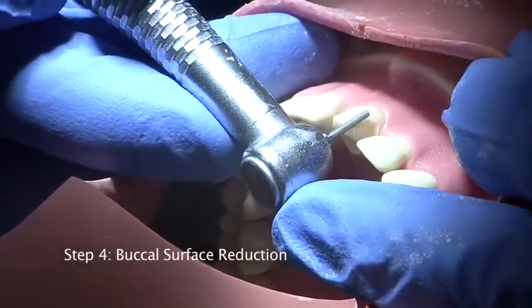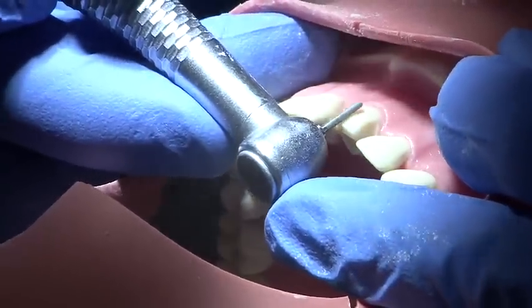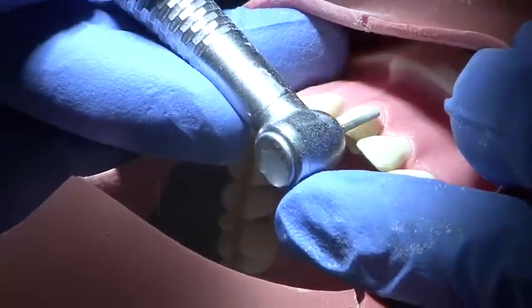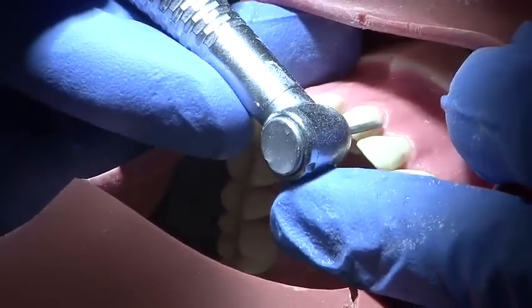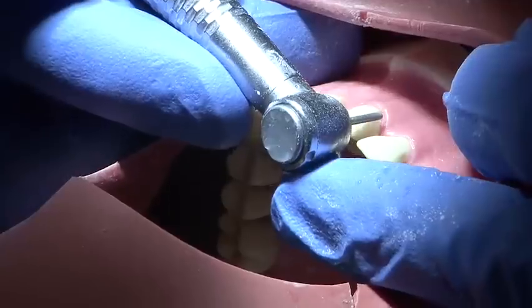The buccal surface is prepared to a depth of 1-1.5mm using a parallel sided medium grit round ended burr. Reduction is carried out in two planes to follow the natural contour of the tooth, and a smooth action supporting the burr hand will allow a nice smooth preparation.